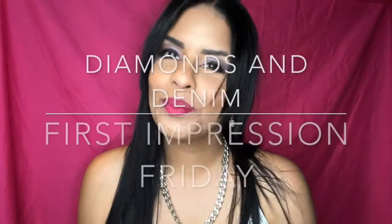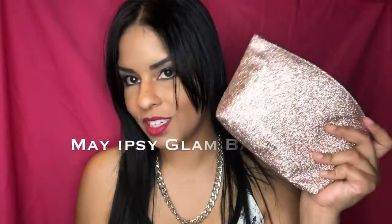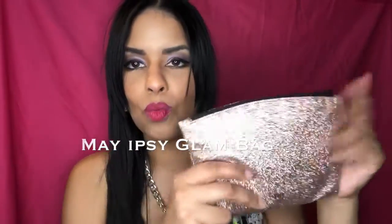Hey guys, it's me Marty and welcome back to Diamonds and Denim First Impression Fridays. This week I have the ipsy May bag to share with you. Look at it, isn't it pretty? I'm obsessed with it. If you want to see what I think about each one of these products or how I use them to get this look, you can just keep on watching.